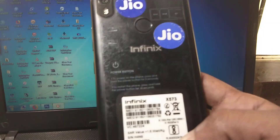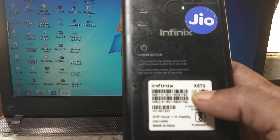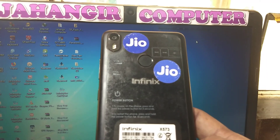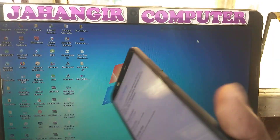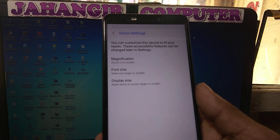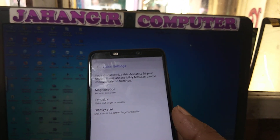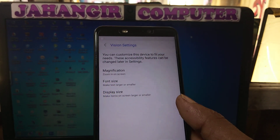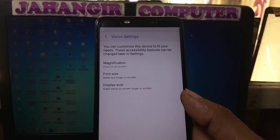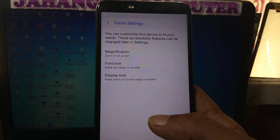Hey, what's up guys, welcome back to my channel. In this video I'm going to show you how we can bypass the Infinix X573. As you can see, I have the Infinix X573 mobile in my hand and this mobile is asking to verify the Google account. If you have not subscribed to my channel, please do subscribe and press the notification bell to get my next updates, and if you like my video, please share it with your friends.